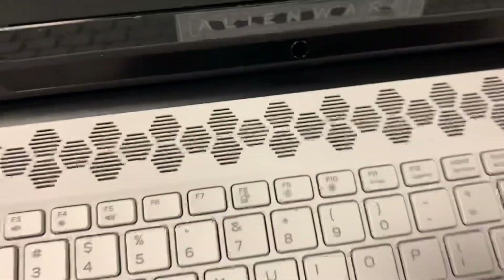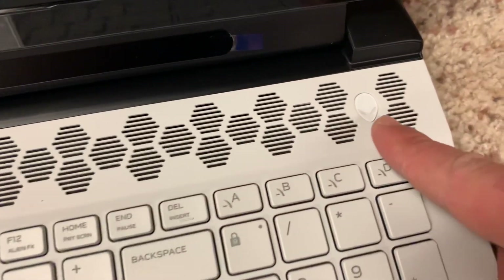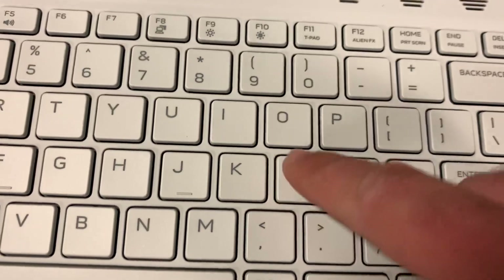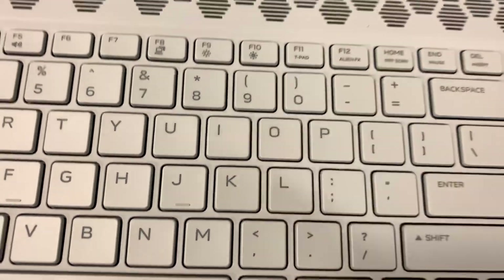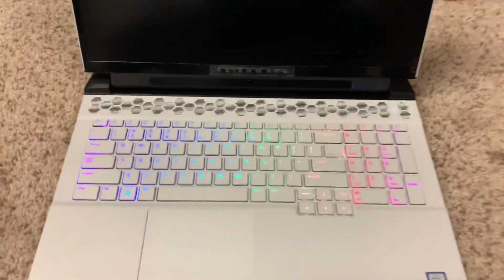Here's the ventilation grill — it does have a filter in here that filters dust from getting in there. There's the power button. I like how that blends in with the color. Oh, this keyboard — it's fantastic.